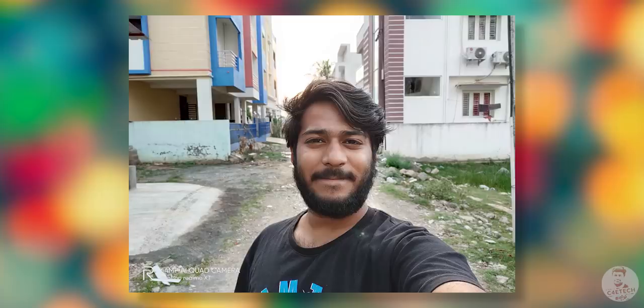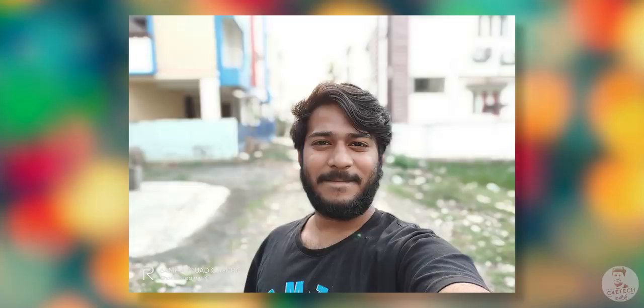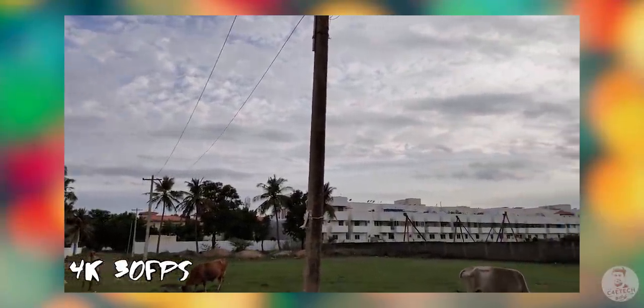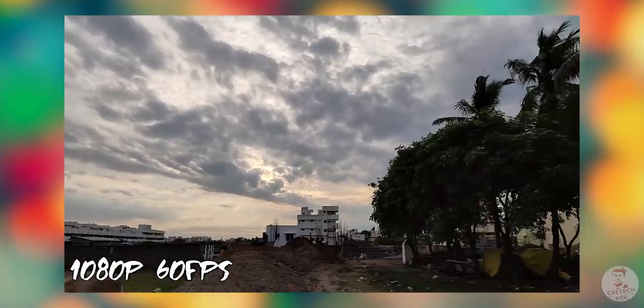Portrait mode is good overall — edge detection is good and dynamic range is good. There is a slight concern about skin smoothing being a little heavy. For selfies, the Realme X's IMX471 sensor is retained, delivering strong performance with good colors, sharp details, and solid edge detection. The background blur in selfie portrait mode is also good. Finally, you can shoot 4K at 30fps, though stabilization is limited at that resolution. At 1080p 60fps, stabilization is much better, and this stabilization also applies to selfie video — a definite positive.